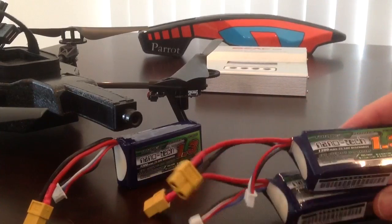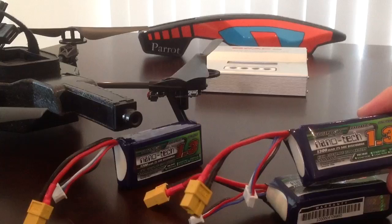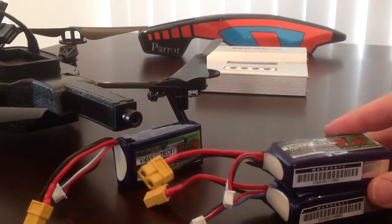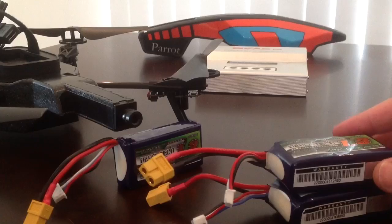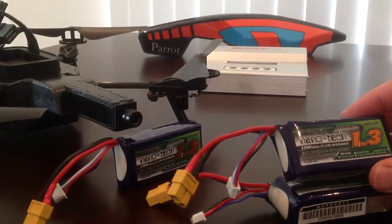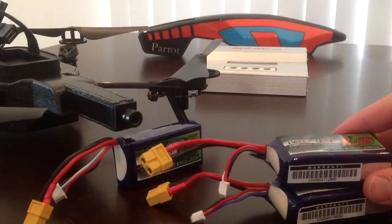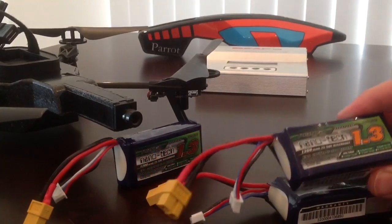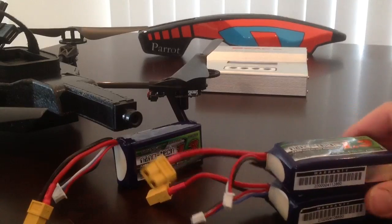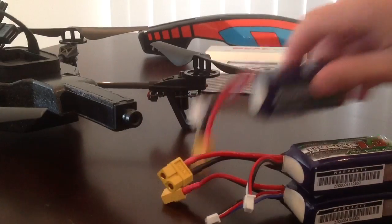These turned up the other day and they seem to be good. On the first test they went for about 15 minutes — probably about four minutes longer than the original battery. I'm quite happy with them, no problems at all. Had a few charges so far and everything seems good.